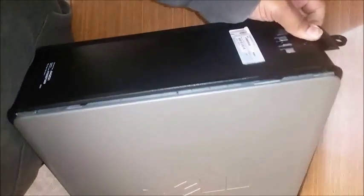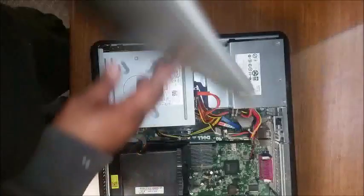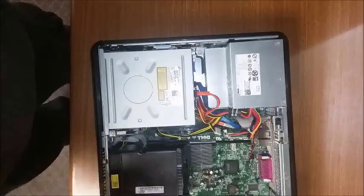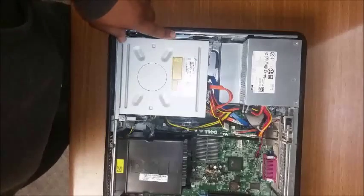First thing you want to do is go ahead and push back the latch releasing the lid. Take the lid off and put it to the side. A rule of thumb is anything on the Dell that is blue is usually able to move.